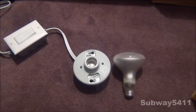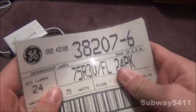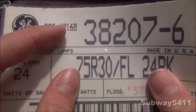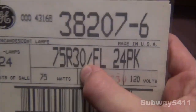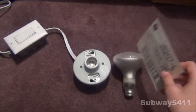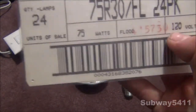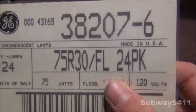Something I actually found unique is when I took one out of the package, I found this shipment label. It's very nice — I even got it laminated to keep on my board where I keep some streetlight ads and papers out of old streetlights. On here you can see a model number. I think that's another model number. You see 75R30-FL, 24 pack. So the person that bought this must have got 24 of these. You have a barcode on the bottom, 75 watts, flood, and 120 volts. Quantity lamps: 24. And it has the General Electric logo on it.